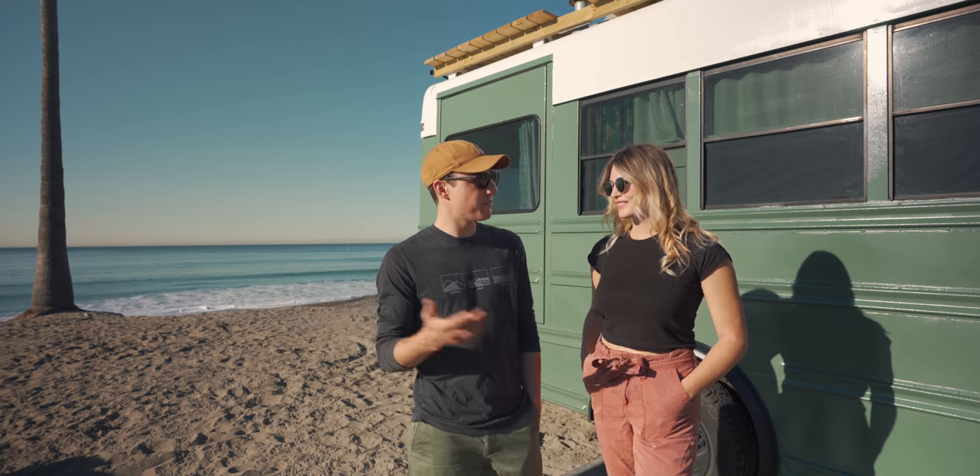Hey guys, welcome back to another episode of Bonafide Bus. Today we're going to be giving you our official schoolie tour. Let's get into it.